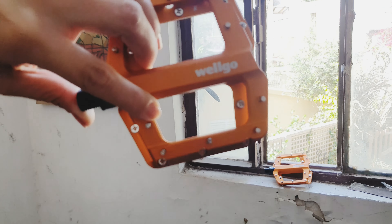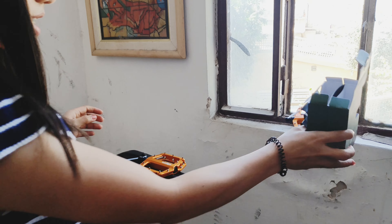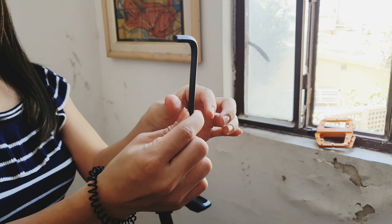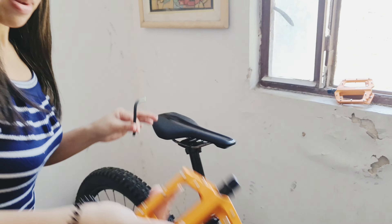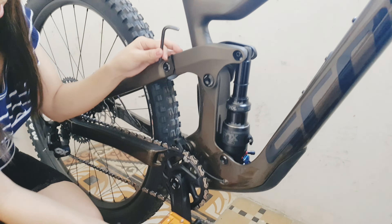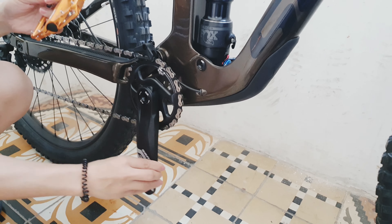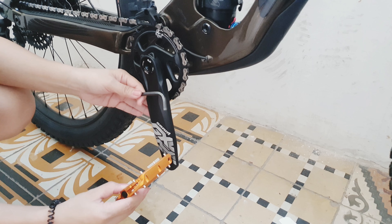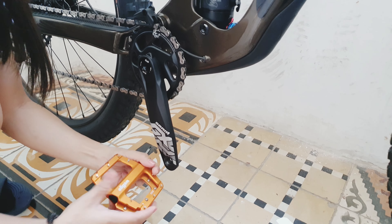Wellgo. Ang kailangan natin ngayon ay ito — ikakabig natin sa bagong balik. Opa, nagulas ha. Pagbago pala, nagulas.